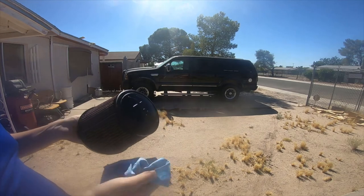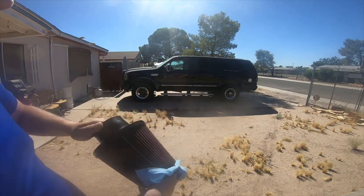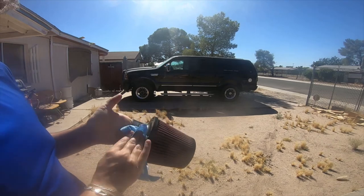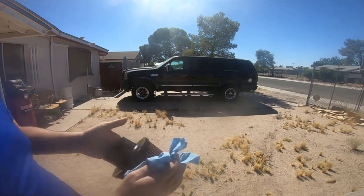I actually kind of like this method. I might just use this red K&N filter oil on my blue filter — it takes blue filter oil — but I think the oil is all the same, so changing the color shouldn't matter.